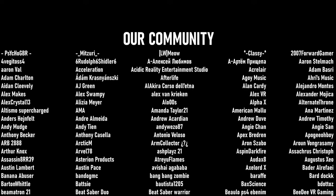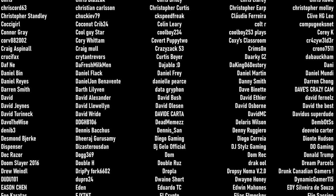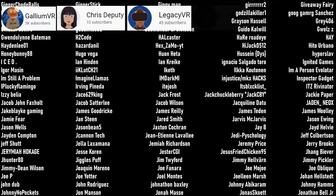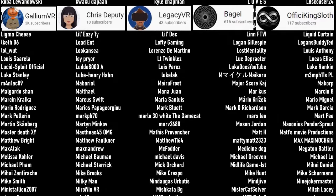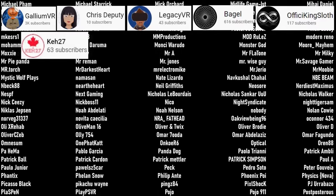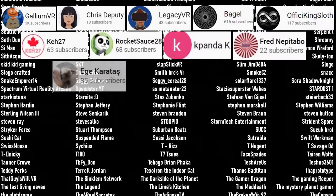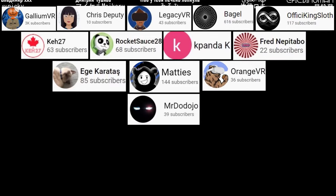I want to say the biggest thank you to those of you who have become channel members and any of you who have ever been patrons of ours. Thank you so much, everyone, for supporting the channel.